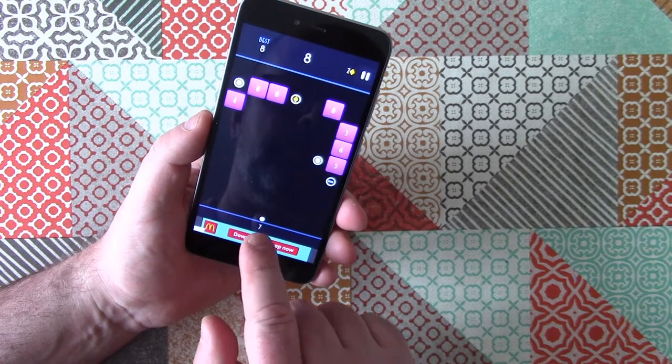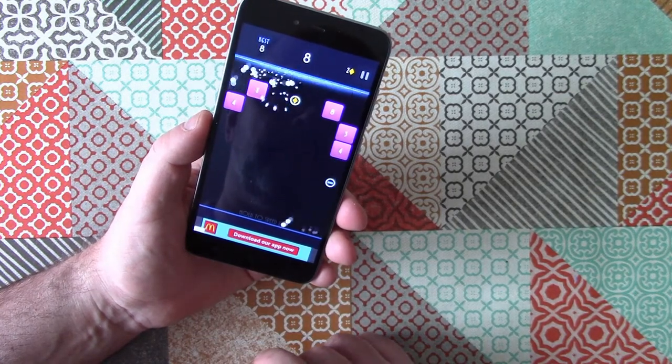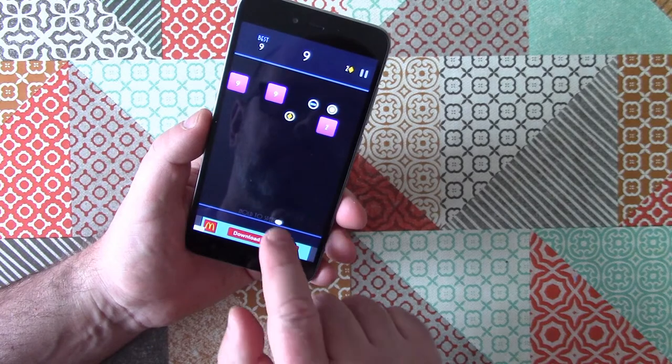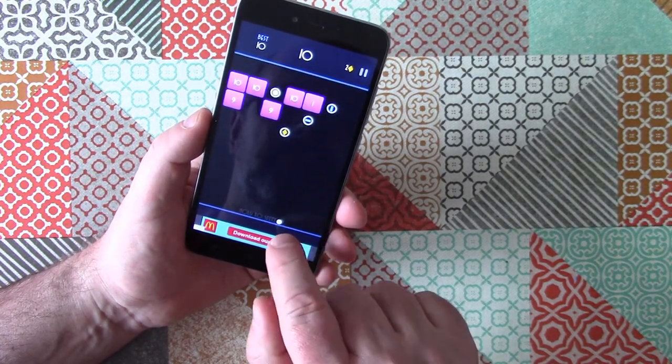The review sample for this video was provided free of charge by Gearbest. However, the opinions in this video are entirely my own. If you're interested in buying this phone, there's a link in the description — this is an affiliate link, which means if you click and buy that way, I'll get a small commission which helps to support this channel. If you object to that, just Google up a link and don't click on mine.